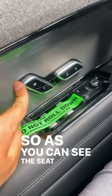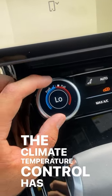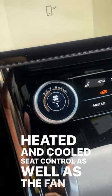So as you can see, the seat adjustment control has been integrated with the memory seat control. The climate temperature control has been integrated with the heated and cooled seat control, as well as the fan speed control.